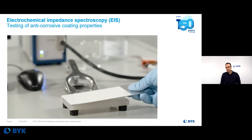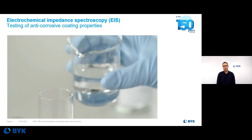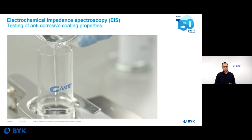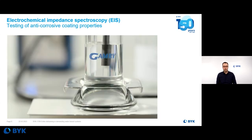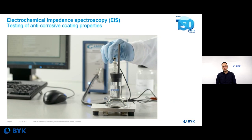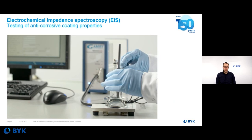Apart from the salt spray test, there are other test methods to test corrosion protection. We have established a kind of electrochemical impedance spectroscopy in our laboratory — a fast method to test the coating material. Here's a short video of the test setup. You measure the impedance, meaning the resistance of the coating in alternating current at different frequencies.